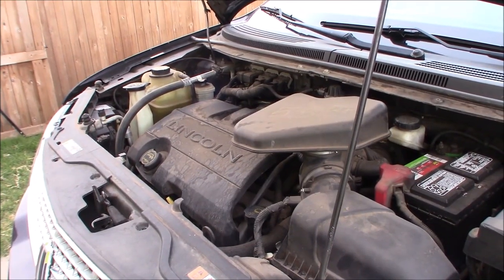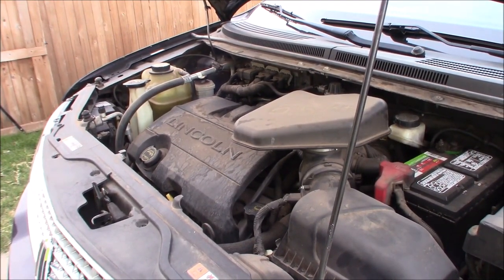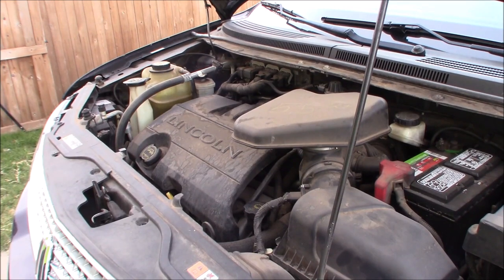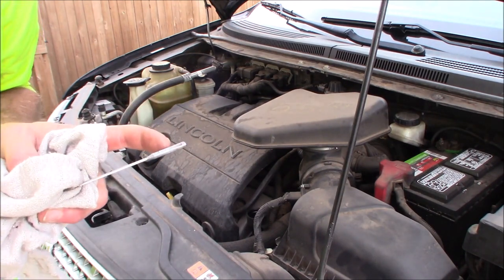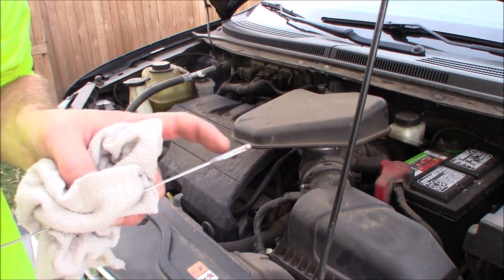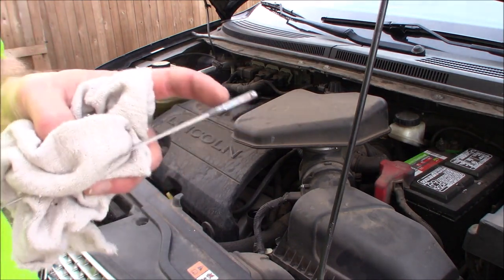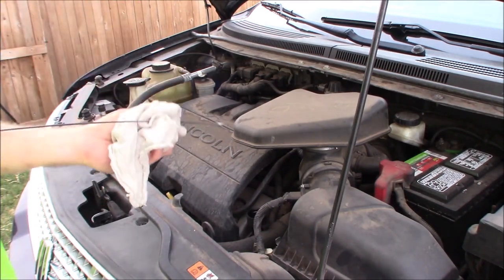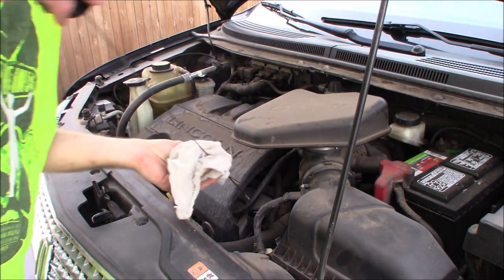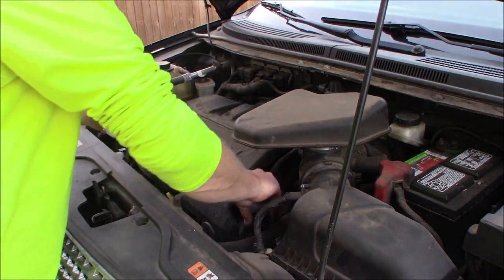Before I start, I am going to sanity-check the transmission. I've never seen a leak, but just in case it's low, I want to make sure when I'm adding back I don't add too little. And we're at the lower end of the crosshairs there on the dipstick. So, sanity check — we're not horribly low on fluid, so we're not going to end up horribly low if I hit that same mark.